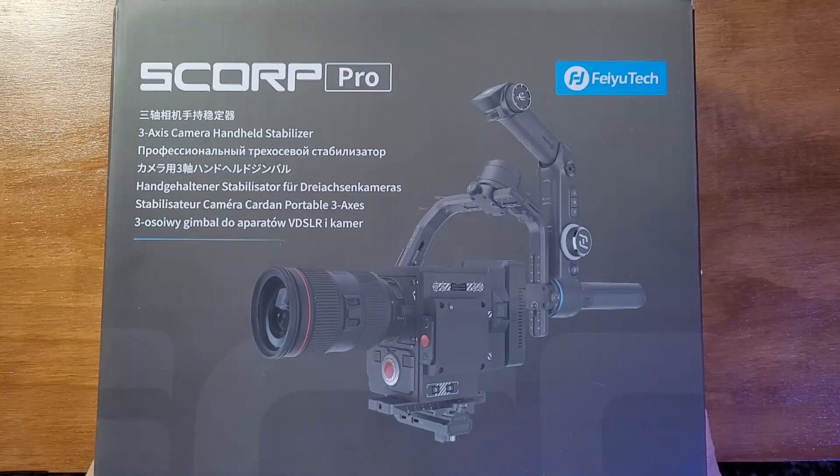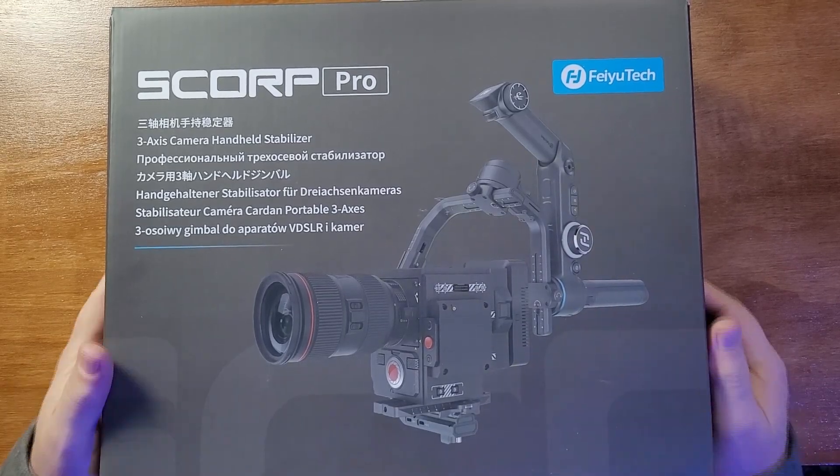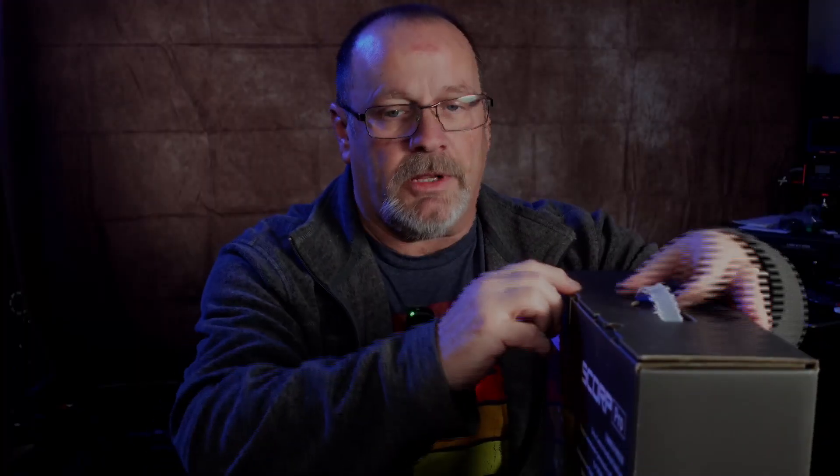This is the Feiyu Tech Scorp Pro, also known as a scorpion because of its shape. So let's go ahead and do some unboxing on this.